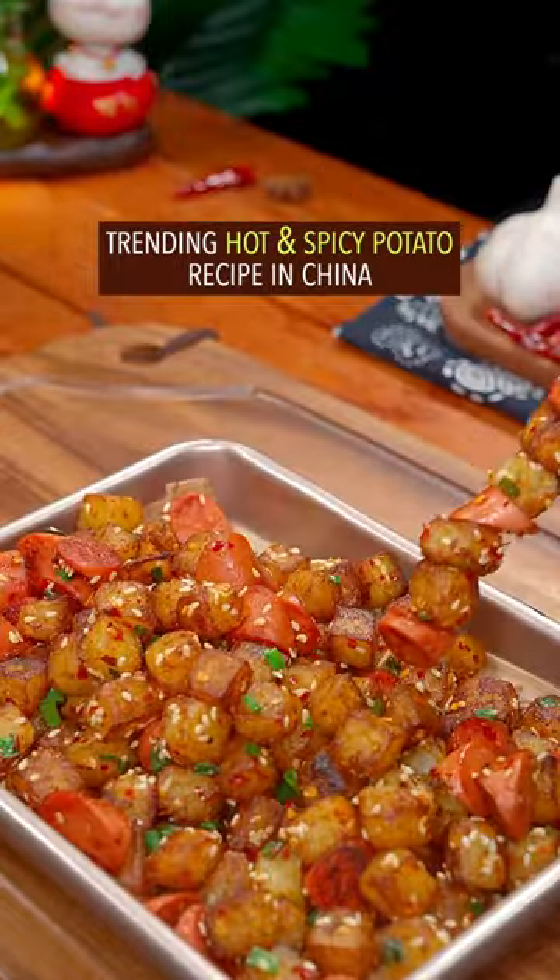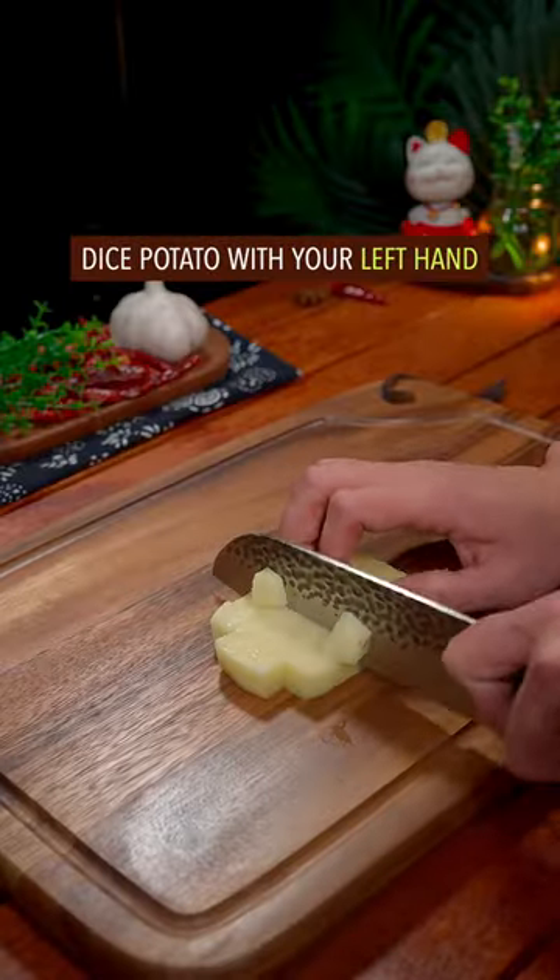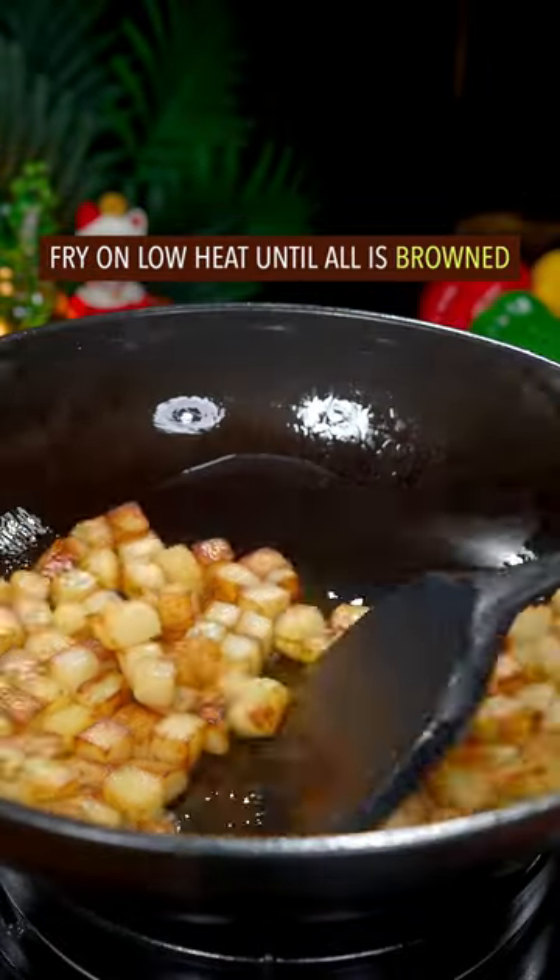Trending hot and spicy potato recipe in China. Dice potato with your left hand. Fry on low heat until all is brown.